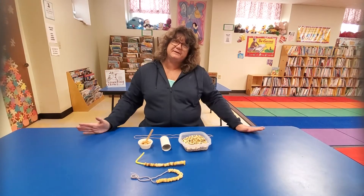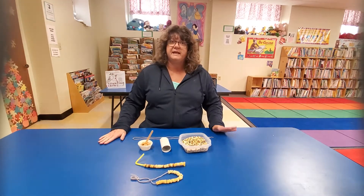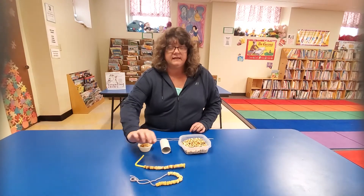Hi everybody, it's Miss Tammy at Brazil Public Library again. I have another craft for you. Today we are making bird feeders. I have three different ones, but I'm going to show you how to do one and tell you how to do the others.